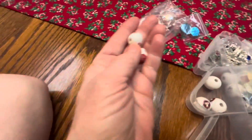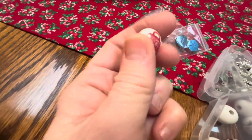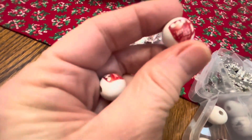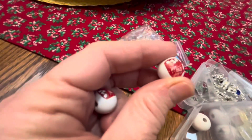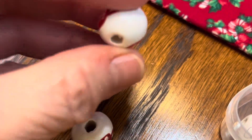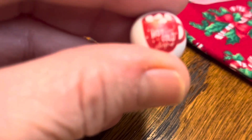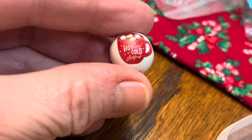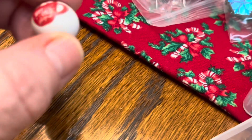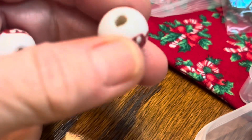Then we have these bubblegum beads — they're wooden. They're little hot chocolate mugs. Sorry if I sound a little nasally, but I've been under the weather for the last few days.